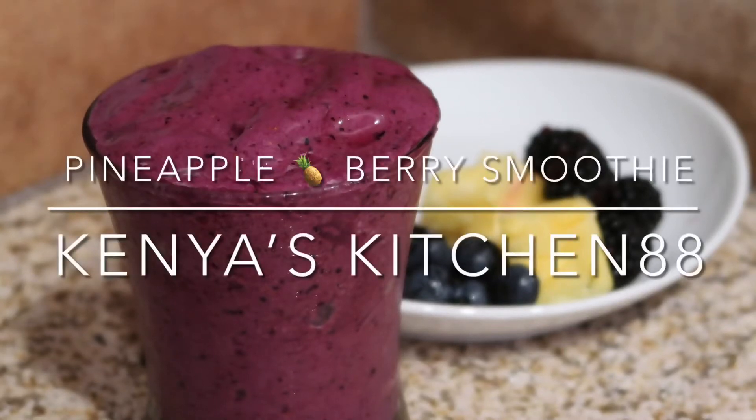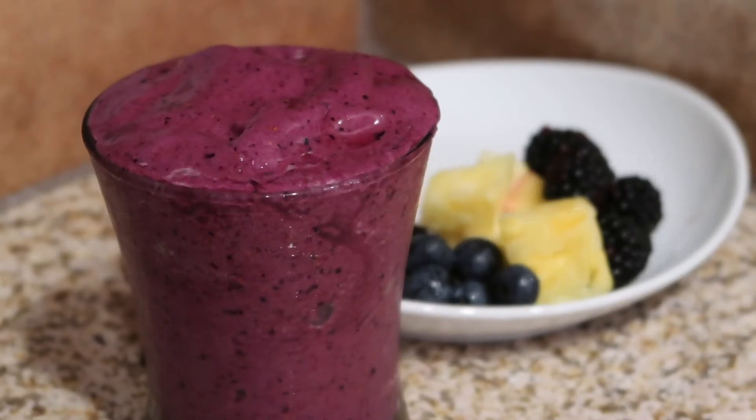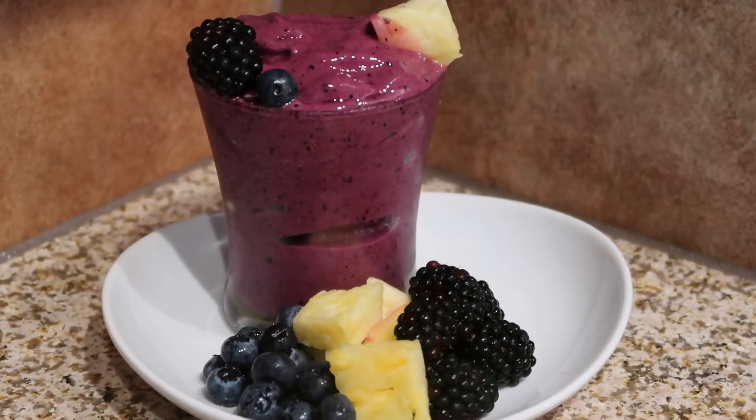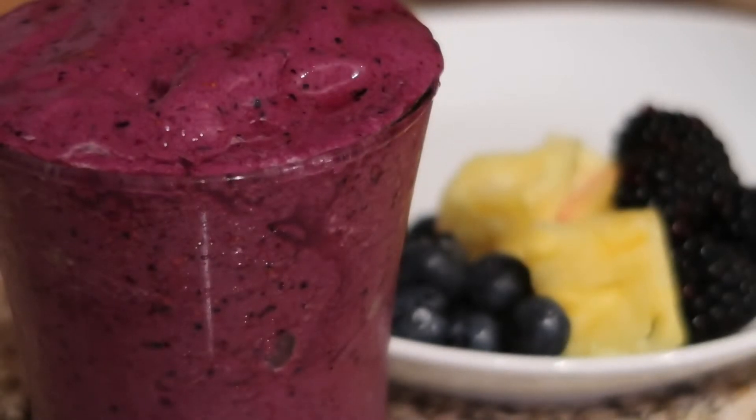Hi guys, welcome back to Kenya's Kitchen 88. I want to thank you guys for joining me today. For my new subscribers and returning subscribers, I want to thank you guys for the support.